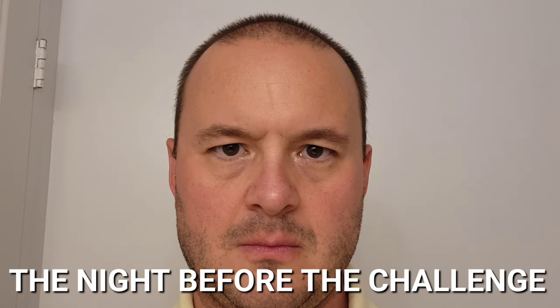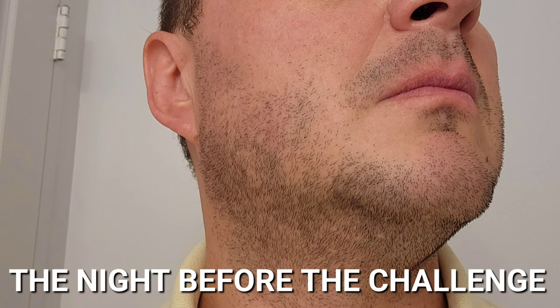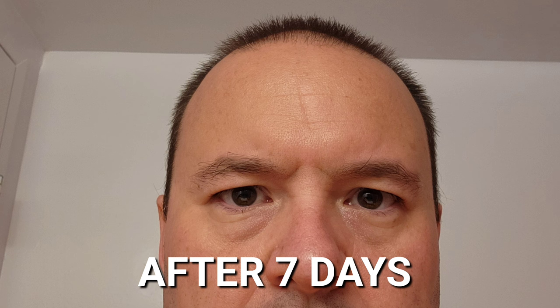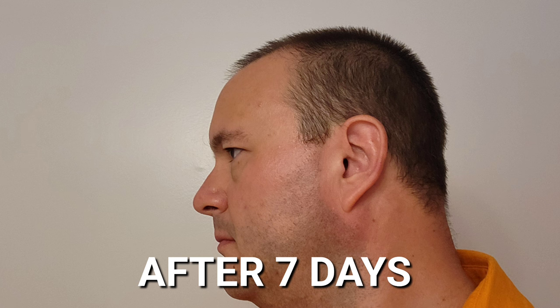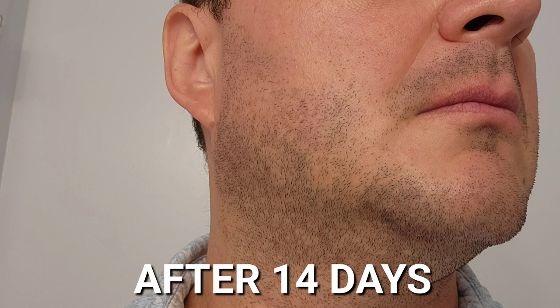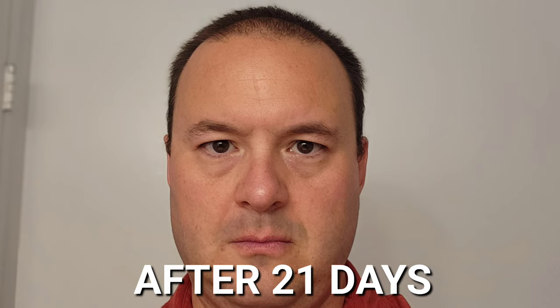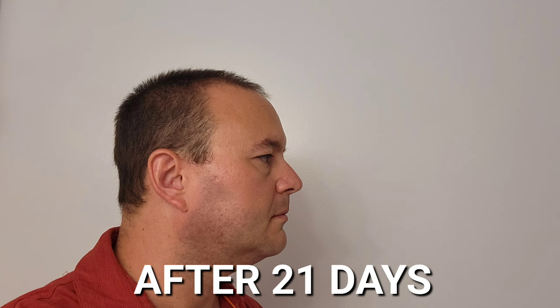So with all that said, let's get into my results. There I am at the start of the challenge the night before — I'm ready to take this on like a king. After seven days, there's a notable improvement in the quality of my skin; it looks much brighter. After 14 days, a considerable improvement — I can understand the niacinamide and squalene are doing their wonders for my skin. And at 21 days, I look much brighter and the complexion of my skin has improved considerably.